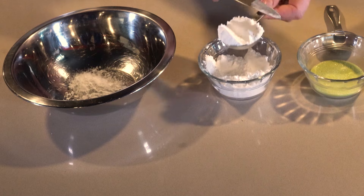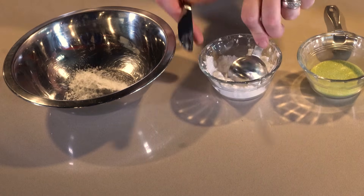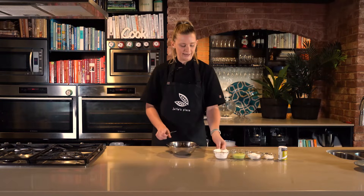I'm gonna do that two more times and that's our icing sugar.